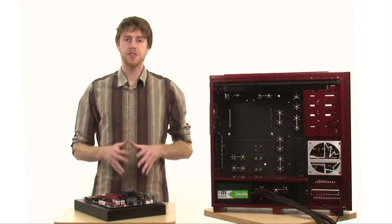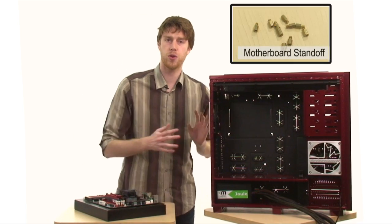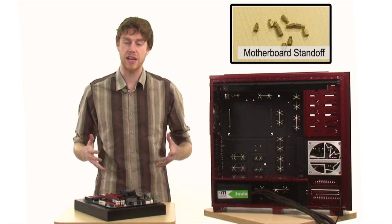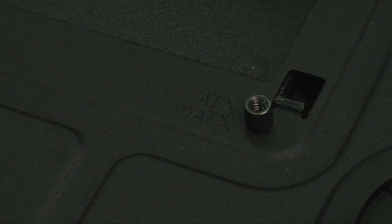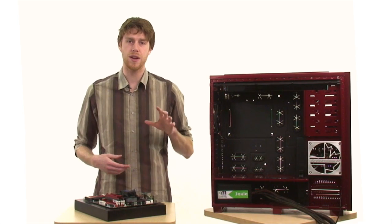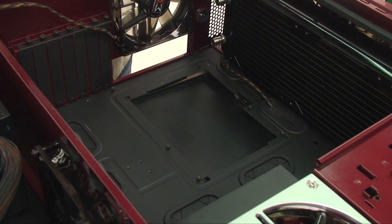Let's move on to installing the motherboard. You want to make sure that you've installed all of the standoffs onto the motherboard tray already, and make sure that where you place them corresponds to the size of motherboard that you have — whether it's ATX, MATX, or EATX. There should be little etched markings on the motherboard tray stating exactly where you should put each standoff. You don't want to have any extra ones in places they're not supposed to go because it can cause serious headaches later on. I usually find it's easier to install the motherboard with the case laying on its side.